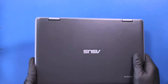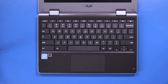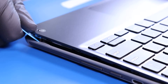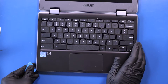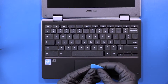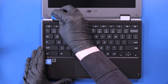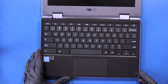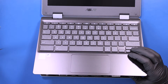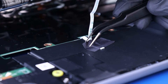Flip the unit over and open it up. Gently insert the opener pick between the palm rest and the bottom cover and slide along the edges to pop the palm rest free. Carefully lift the palm rest partway up, peel back the tape, and pull the touchpad cable through its slot.